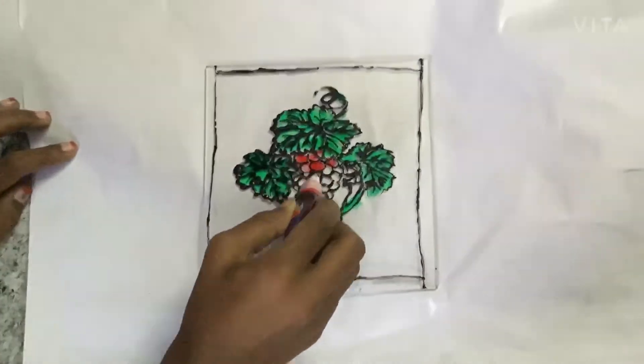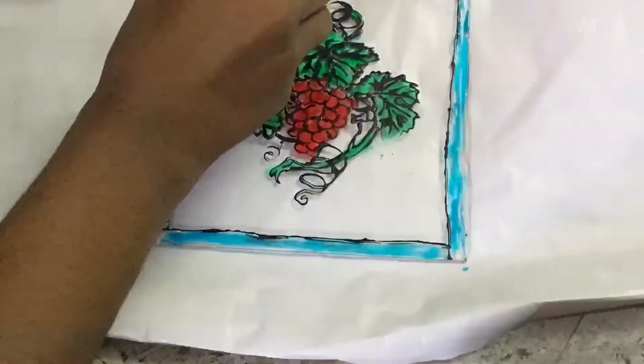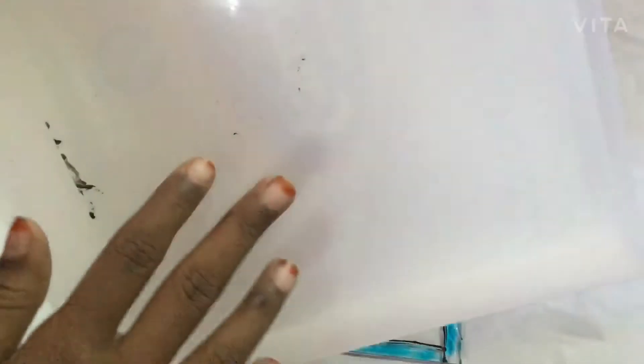For this I was using red because purple wasn't available, and green for another section. So now I have finished the coloring and I will need to put it to dry. To guard it from dust and other particles, I used this box.